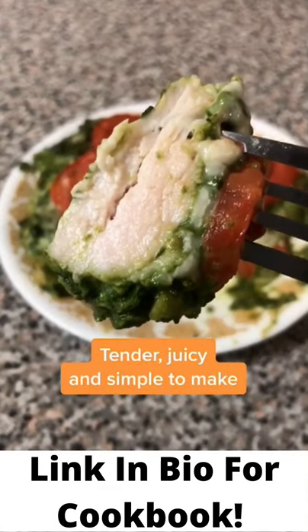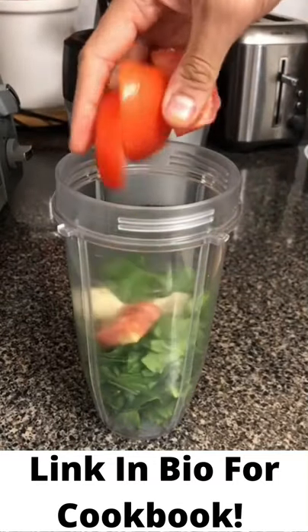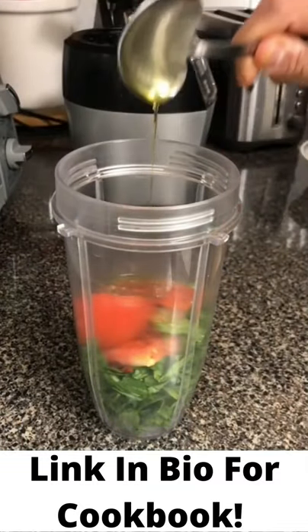It's low in fat and the chicken always comes out juicy. Add two heaping cups of pre-chopped spinach. Mix two garlic cloves, half a tomato, salt, black pepper, paprika — chili flakes are optional — and a touch of olive oil, about two teaspoons.